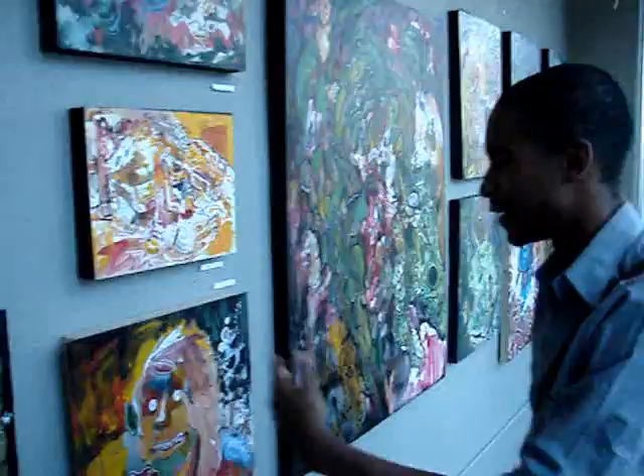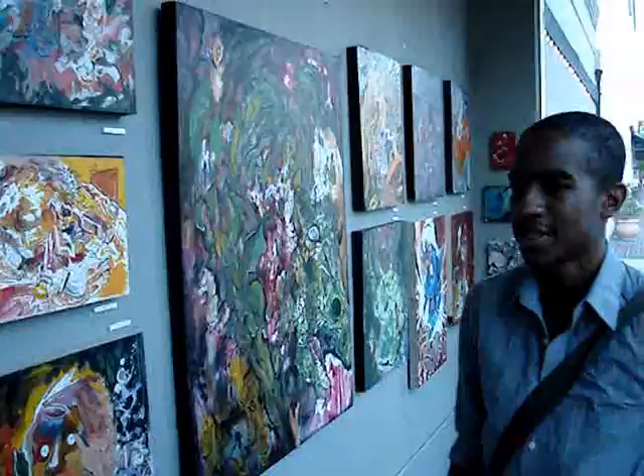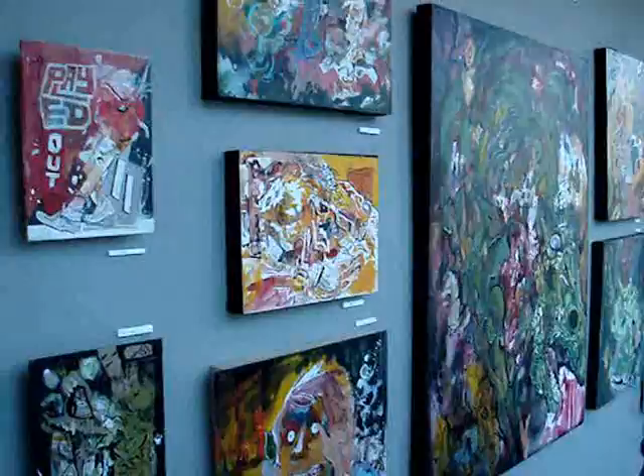My friend Juan coined the term Surrealist Pump a bit. So it's pretty much just everything out of my head. I just put it onto whatever I have available — be it canvas, be it cardboard, be it torn apart book cover. And I go crazy with it.